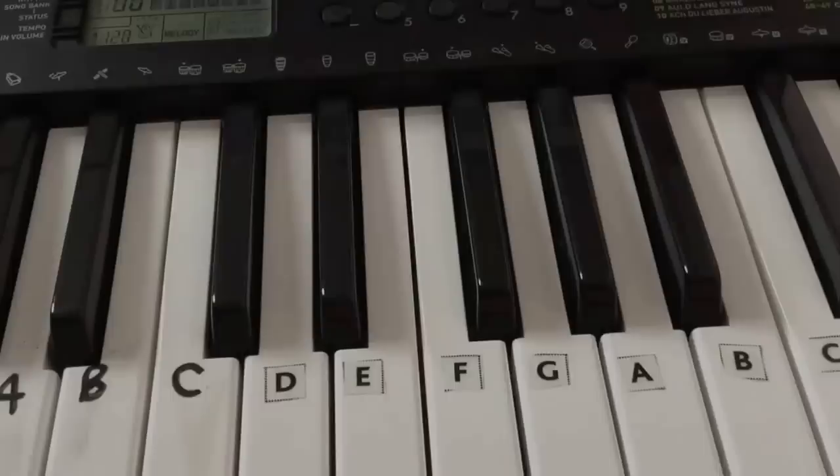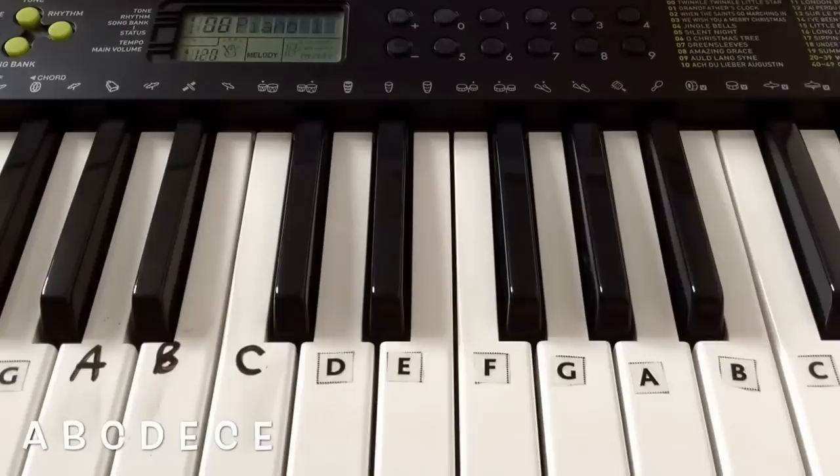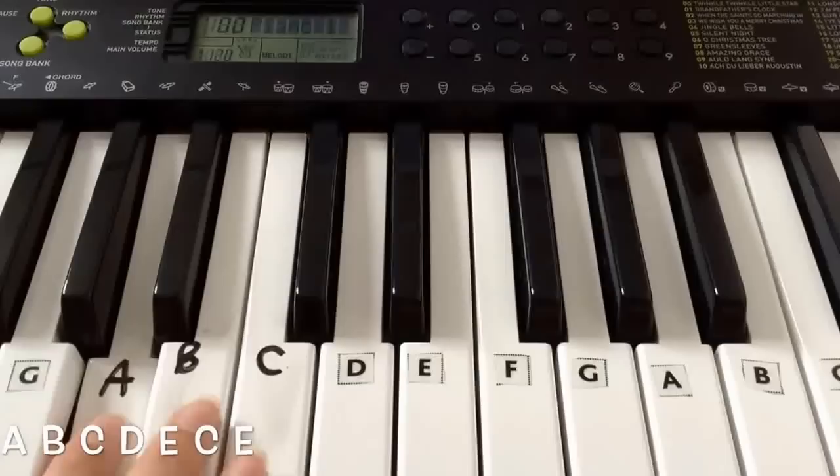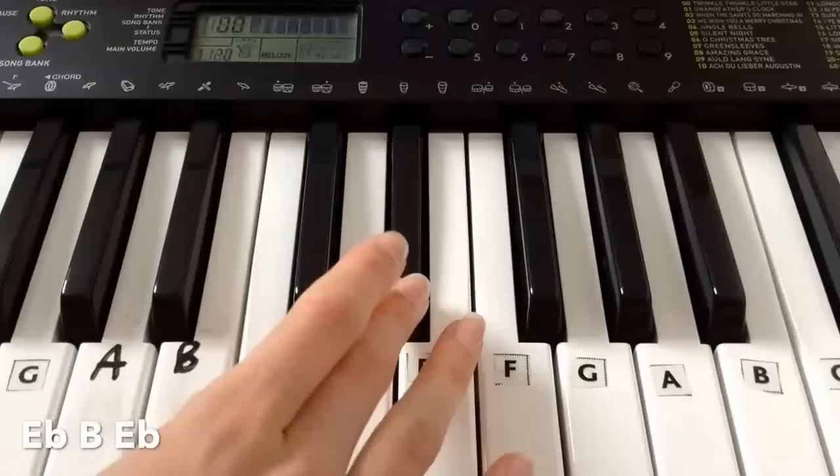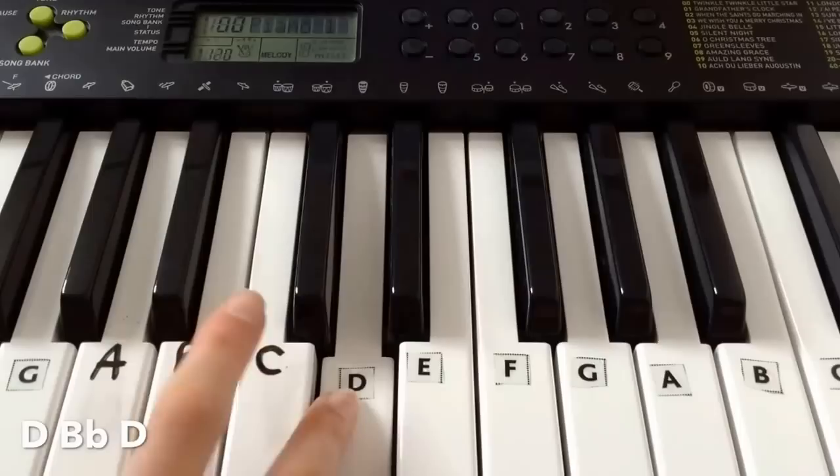The first line is — I'll play that again. A B C D E C E, then we're playing E-flat B E-flat. So E-flat B E-flat, then D B-flat D.